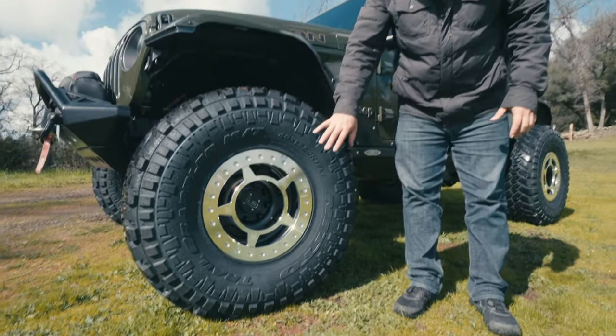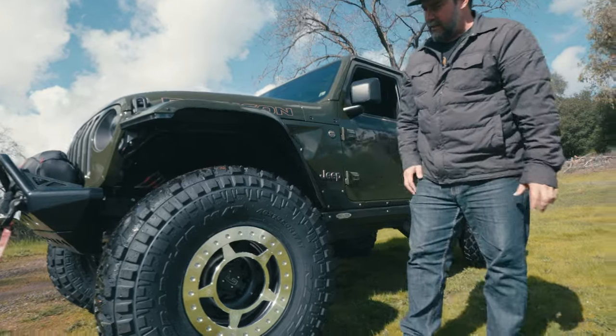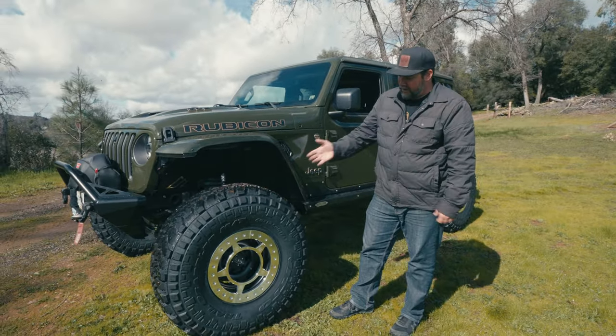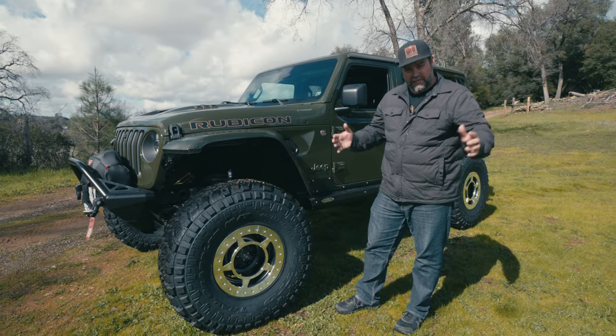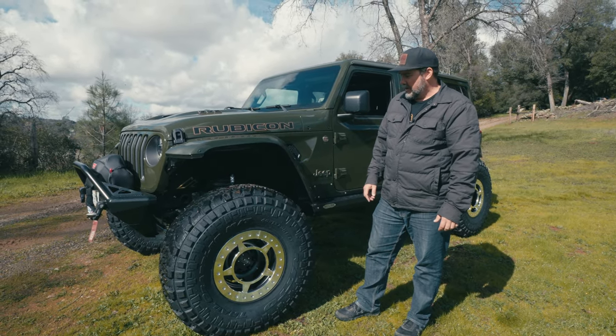The Spider Locks are kind of old school but still around. These happen to be 3.5-inch backspace on a 17x9 rim. We'd really like to be closer to 4.25 or 4.5-inch backspace, but that's all they have in the Spider Lock, so it gives you that wide trophy truck stance.